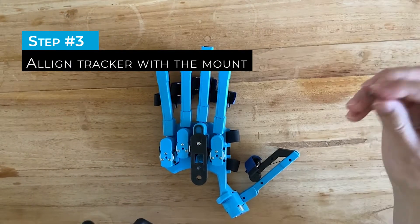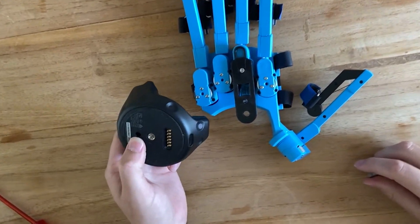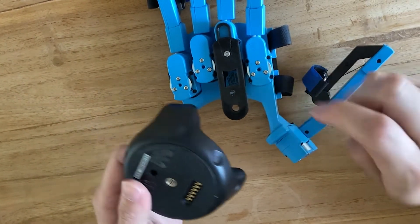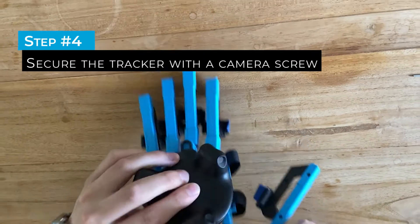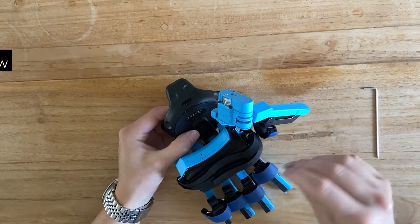Now take the HTC Vive Tracker and a quarter-inch camera screw. Make sure that the black hole of the Tracker aligns with the black pin on the Tracker mount. Now turn the glove around and put in the camera screw.